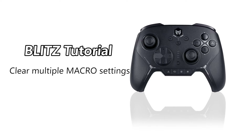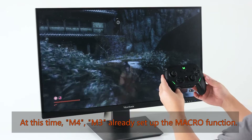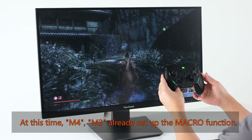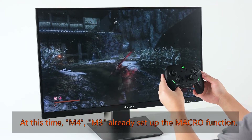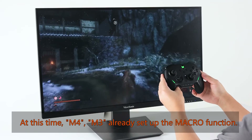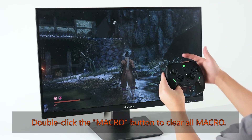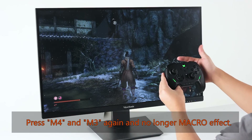At this time, M4 and M3 are already set up with the macro function. To clear multiple macro settings, double click the macro button to clear all macros. Press M4 and M3 again and they will no longer have a macro effect.